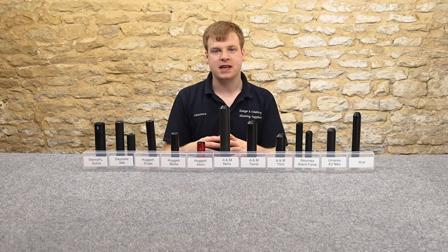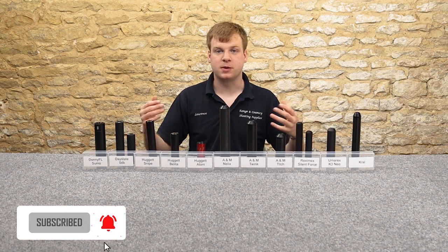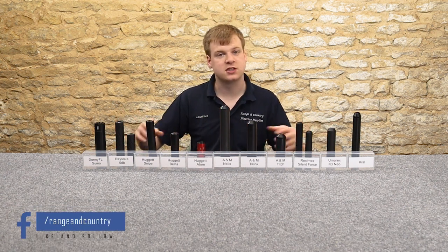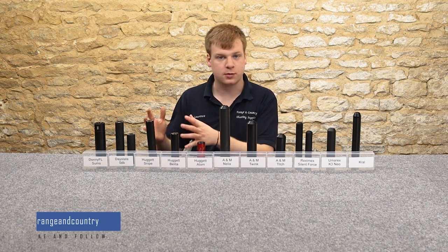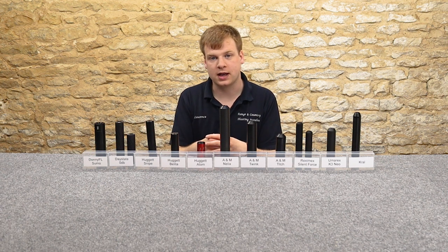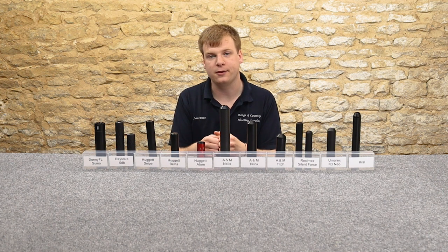In this review today we've got a series of silencers and I'm going to be showing you their dimensions, their weights, their length, their diameters, and I'm going to be shooting them all. I've got an FX Crown here with me today. I'm going to shoot them all and we're going to see how they perform compared to each other in terms of noise levels. So let's give it a go.